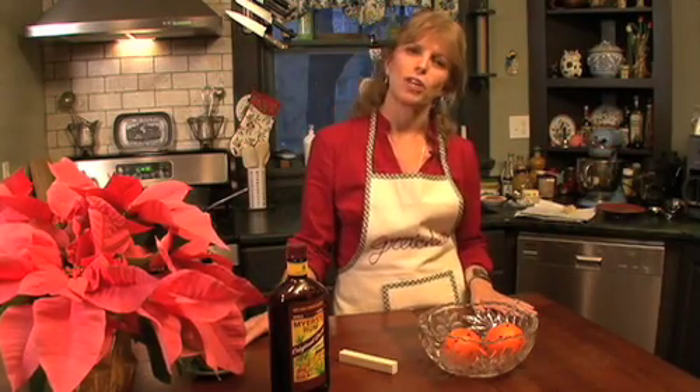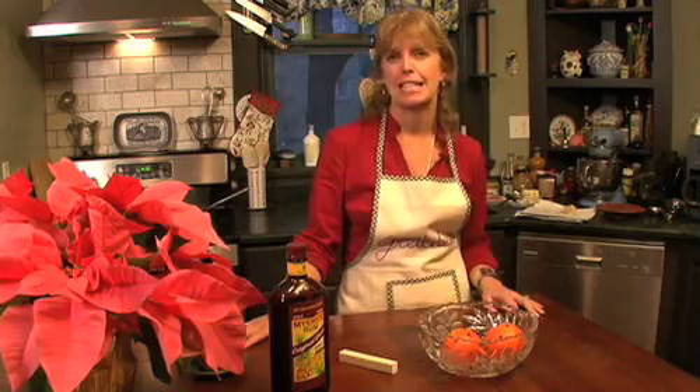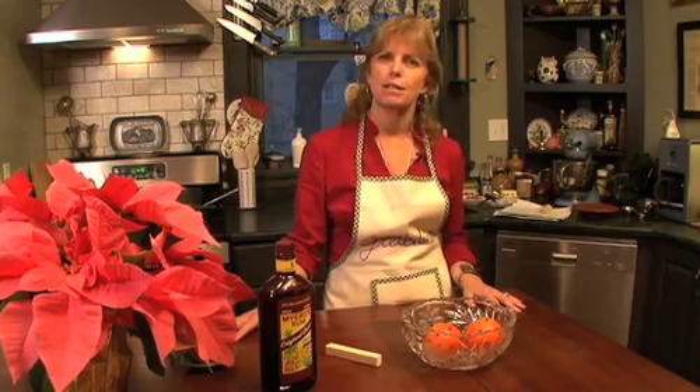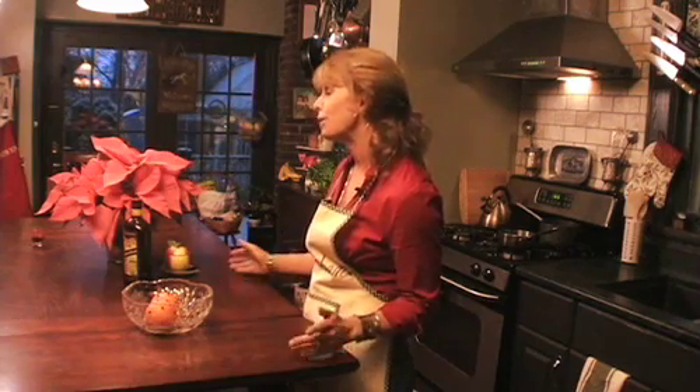Those of you who are familiar with the Cooking with Gretchen videos on the Post Gazette website might have seen that I kind of have a tendency to set things on fire that shouldn't be set on fire. And with the holiday cooking season, you might be thinking, well, at least you can't do that this time around. And you know what? You'd be wrong, because actually there are some holiday recipes where you can set things on fire.